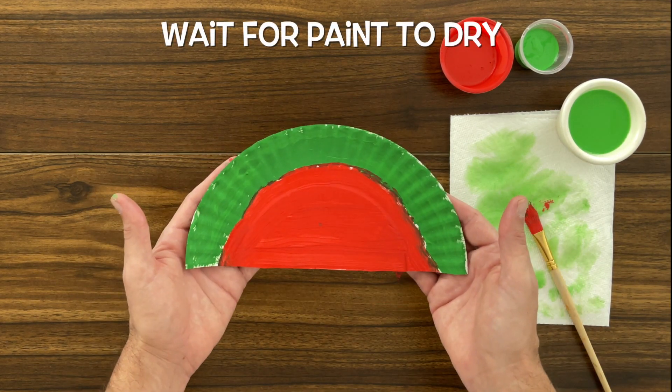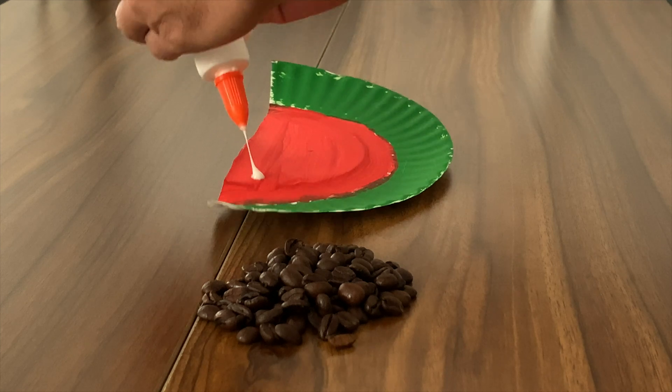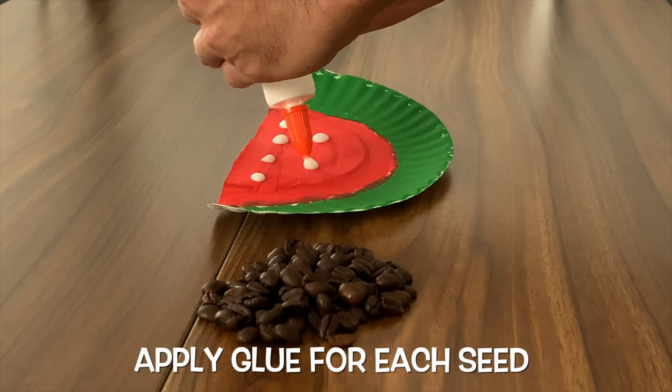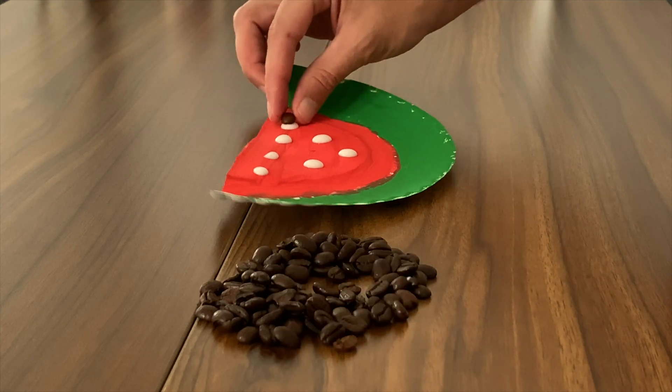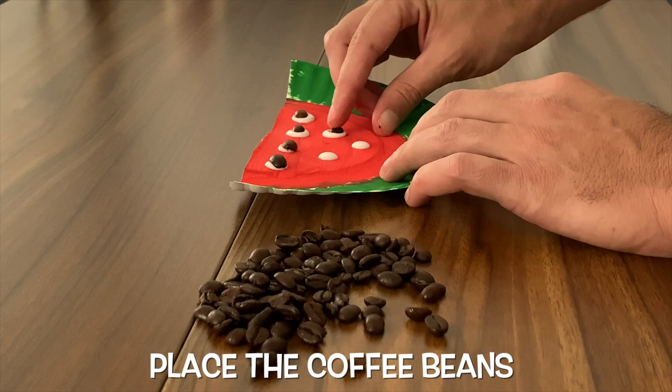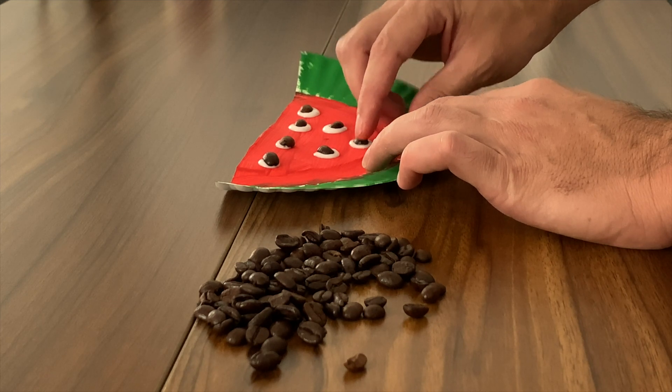Now that we've painted our watermelon, we have to let it dry. And now that our watermelon is dry, we can glue on the seeds. Grab your glue and put a dot for every seed, and then place a coffee bean onto each glue. If you get glue on your hands, that's okay — that's just part of the fun.